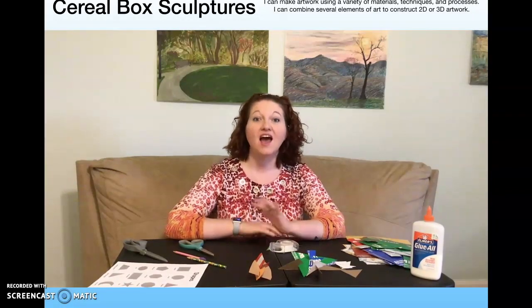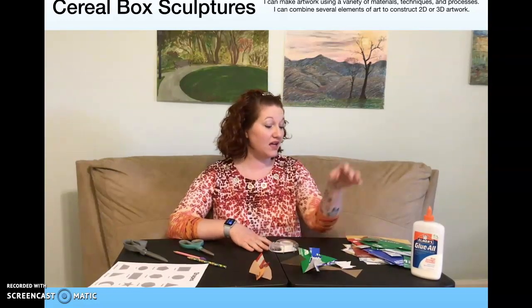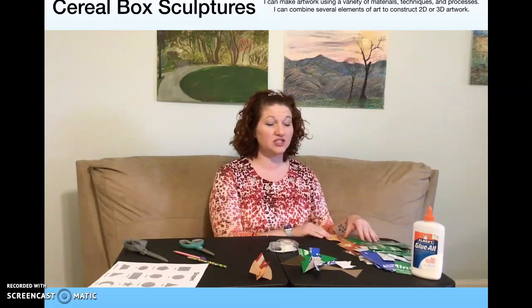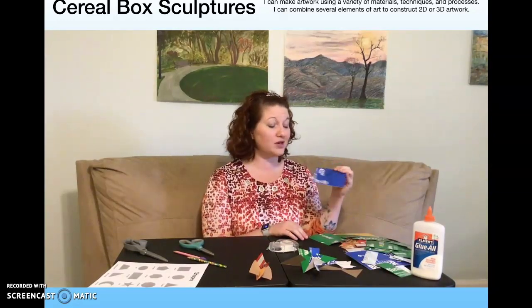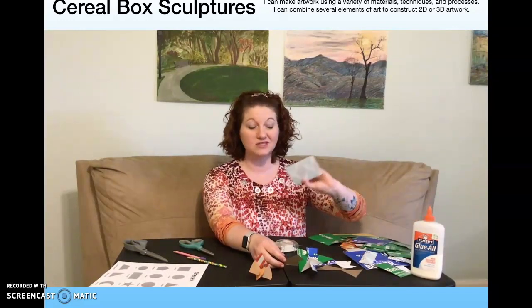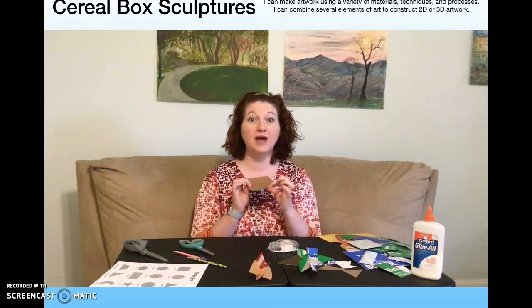Hi, it's Ms. Hoffman. I'm here to help you today to work on a cereal box sculpture. If you don't have cereal boxes or you would like to use something that's different colors, you're welcome to use all sorts of drink containers — I've got a butter box, tissue box, which has lots of cool designs sometimes. Just work with a thin cardboard that you have around your house.